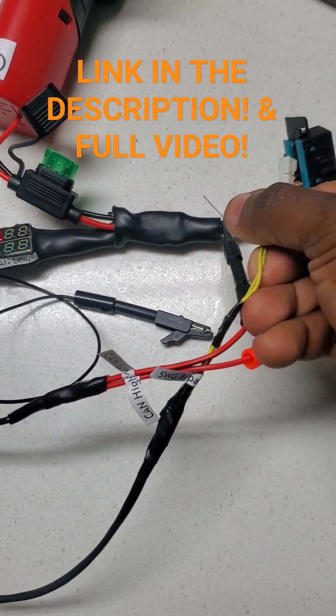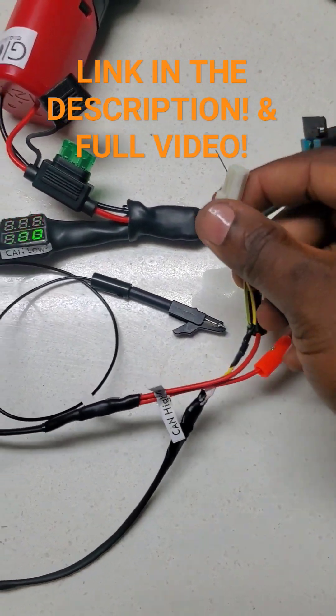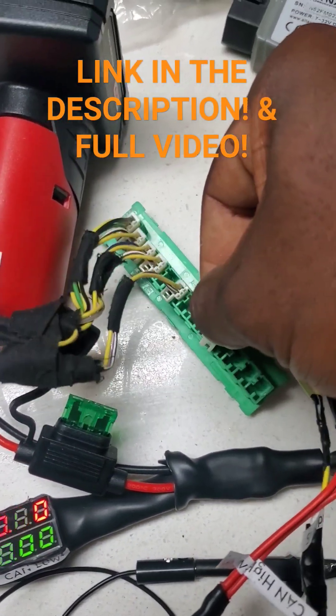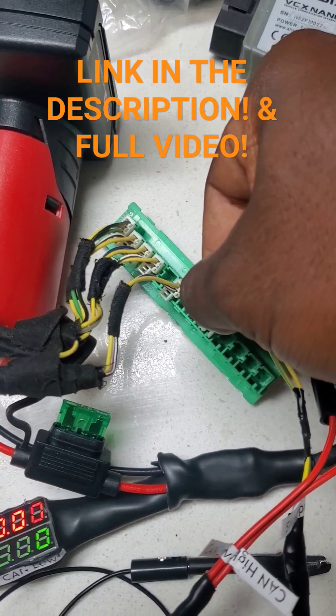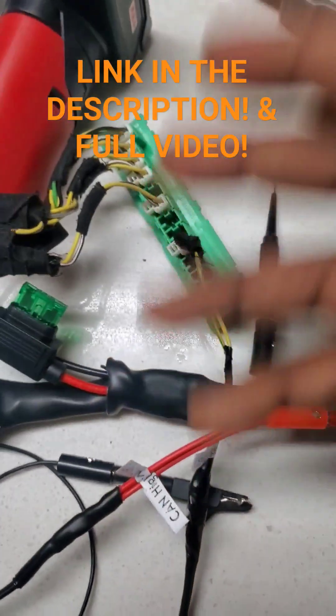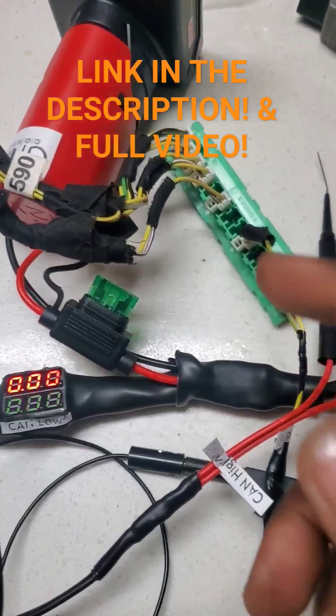It's also got the Chrysler security bypass cable — you'll just be able to plug it in. You'll find a star connector in a Dodge Ram vehicle, and you just plug it in. Bam, you've already bypassed it, just like that. You can then clear your codes, whatever you need to do on any of your Dodge, Jeep, or Chrysler vehicles.